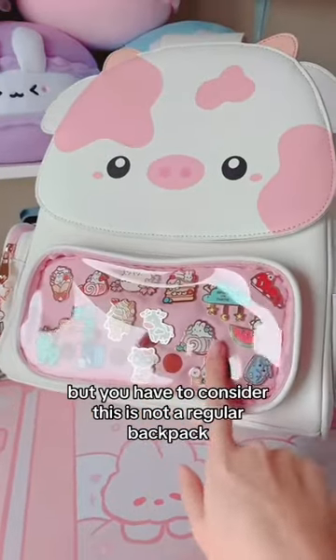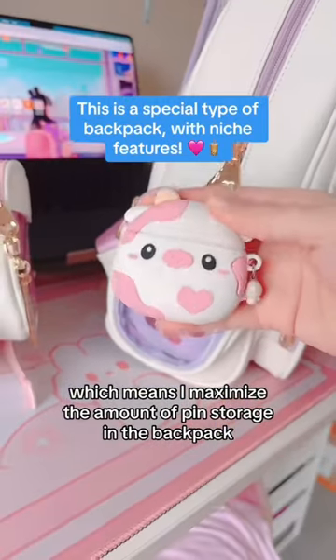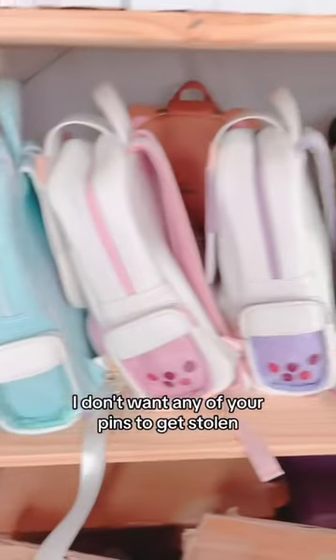But you have to consider this is not a regular backpack. It's an eat-a-bag, which means I maximize the amount of pin storage in the backpack. You can also put other things in there, but the most important thing is security. I don't want any of your pins to get stolen.